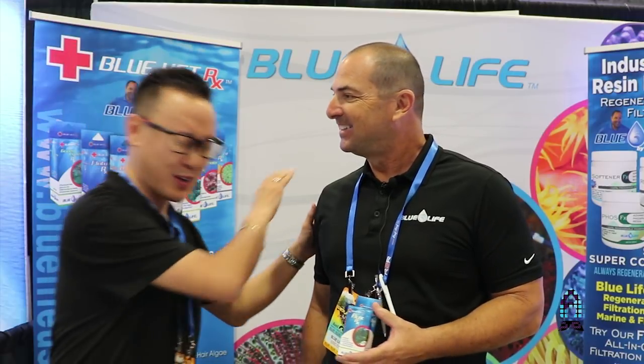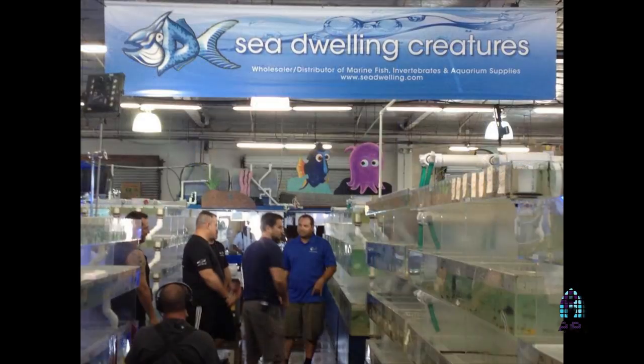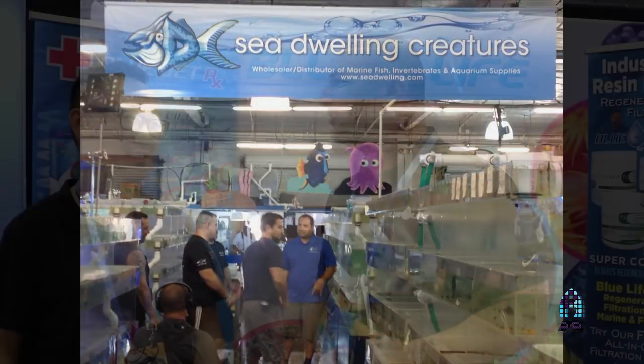This is Richard at Aficionado Channel and Rees.com, covering the show floor of Reefapalooza New York. I'm here with my friend Eric from Blue Life USA. I kept almost saying Sea Dwelling Creatures — 23 years of Sea Dwelling Creatures, you never leave that name.